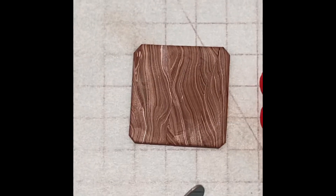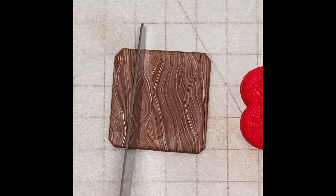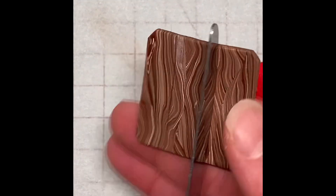I used the back of a clay-dedicated butter knife to press lines into the base to simulate boards. You don't have to use a butter knife — that's just what I had on hand. Just use something thin and smooth to make the indentations.